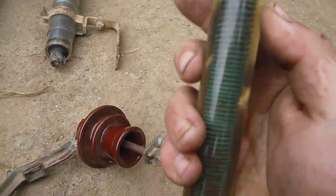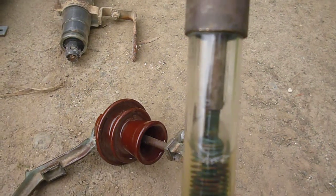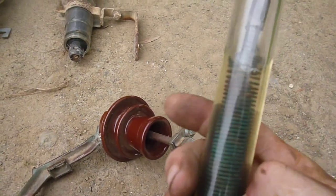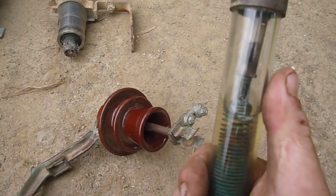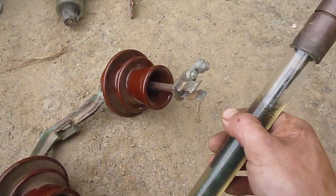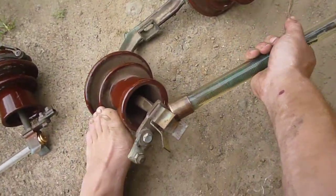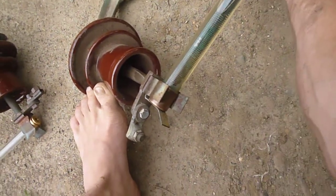This one's a liquid fuse. You can see it's got the fuse link up in here, and it's got a spring so when the fuse link breaks the spring will retract into the liquid, which will isolate the supply and also quench the arc. Up here it's got an expulsion vent. These are extremely rare now — I think this is the only one around. I have not seen one since on the lines around here.